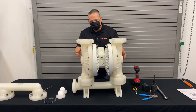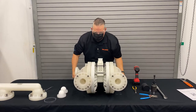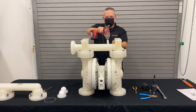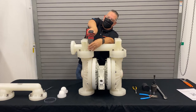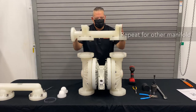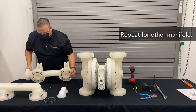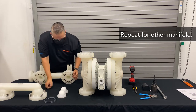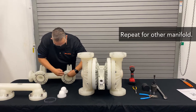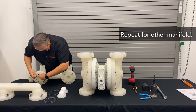Then we simply turn the pump over and do the same thing to the inlet manifold. Keep the bolts intact on the manifold and place the manifold off to the side. You'll notice this is also going to have seals on here — you can simply remove those seals with an O-ring tool, and those are going to be replaced.